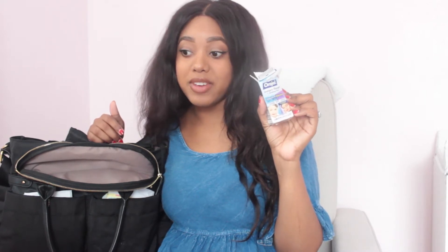The next thing I have is Orajel. She's in that teething phase so I keep this on standby because we never know when she's going to break out into a huge fuss and be very irritated because of her teeth. I try to keep this with me so I can put it on her gums when needed. The next thing we have are wipes.